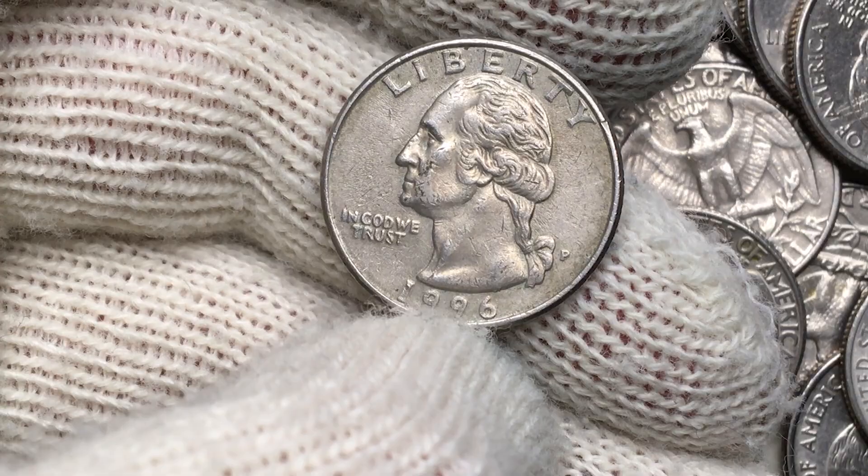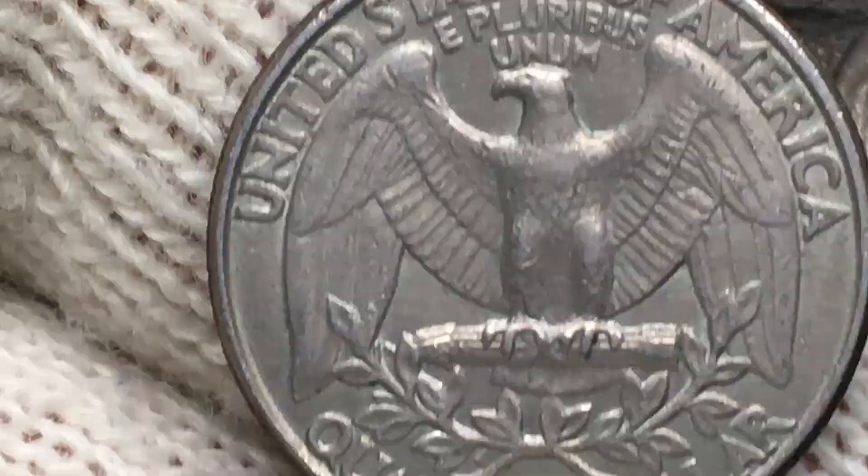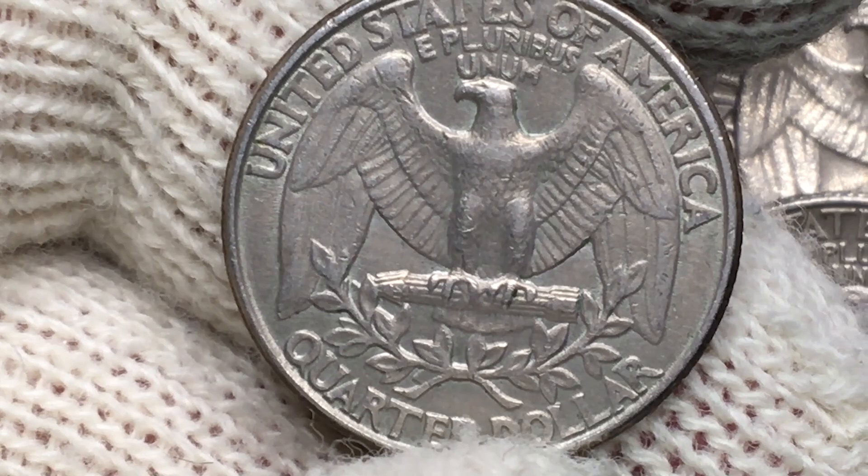The date shows pale russet hues. On the reverse, design elements are sharply detailed in most areas, with just a trace of the always-seen light softness on the eagle's chest. The upper lettering displays some diagonal die cracks, vividly seen on the R, P, and U of E Pluribus Unum. Fields are almost free of marks and abrasions, with just a few wispy scratches observed on the wings of the eagle.